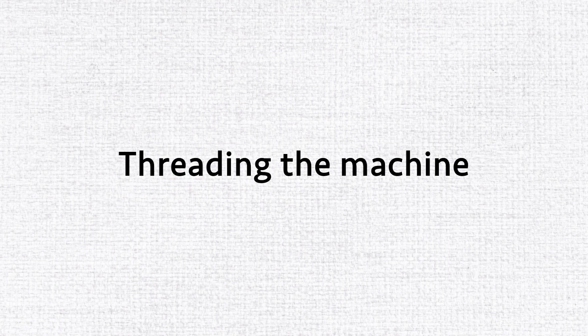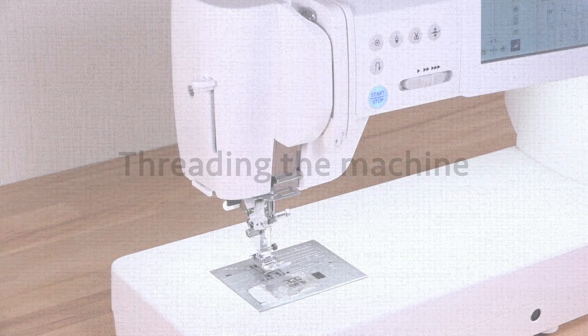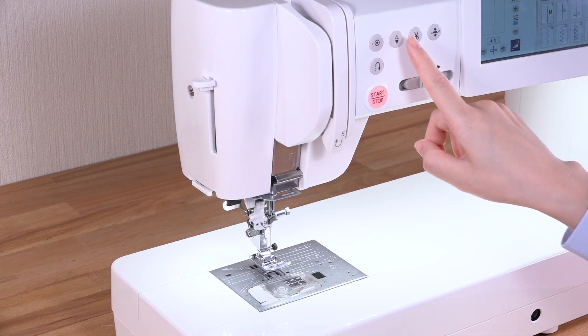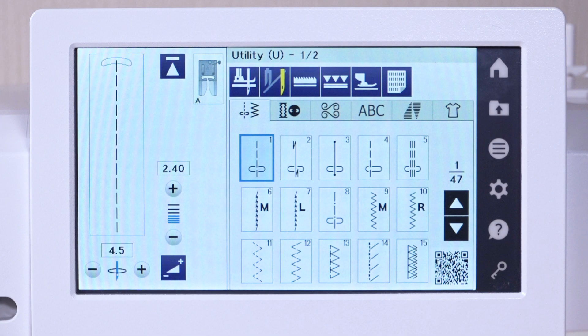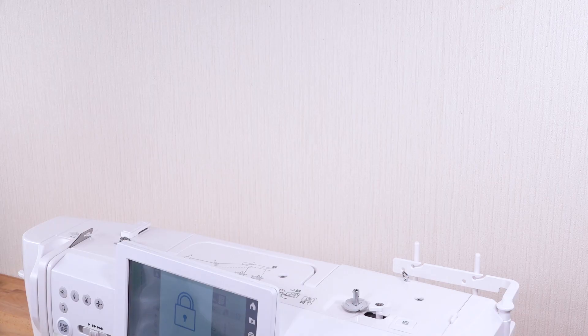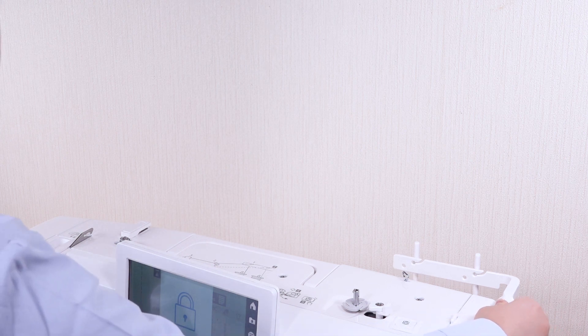Threading the machine. Raise the needle by pressing the needle up-down button. Press the lockout key. Raise the retractable thread guide bar.